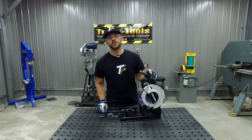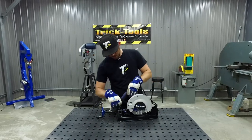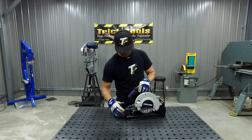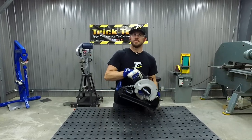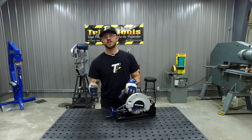One of the best features about the EvoSaw 185 is the fact that it's lightweight and portable. With this saw, you can easily be carried around and move around your home garage or out on the job site.